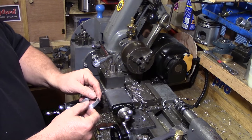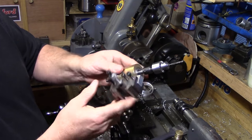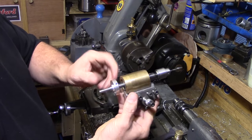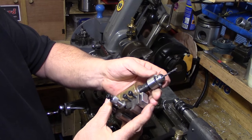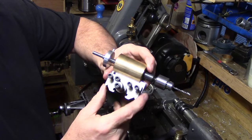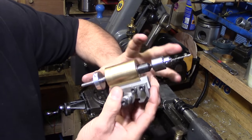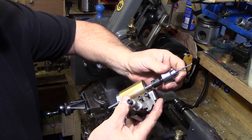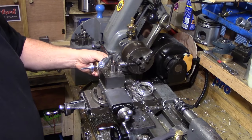Rather than setting up my mandrel at the back with an indexing plunger, I've come up with a really simple way using the tall post drill. I built this a while back — it's basically a bush with a couple of bearings inside, one each end, that allows it to rotate. It has a little chuck on the end, from about 0.3mm to 4mm. The idea came from Steve Jordan on his YouTube channel — it's not exactly the same design, he uses a collet chuck, but it's very similar.